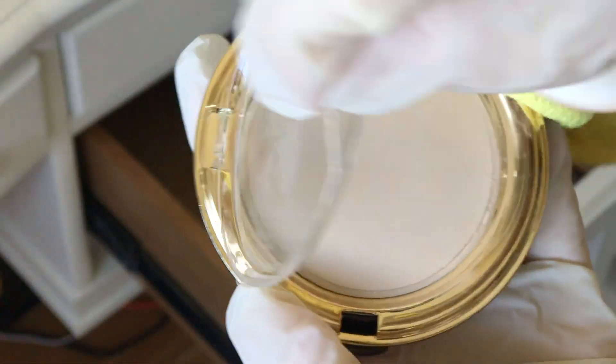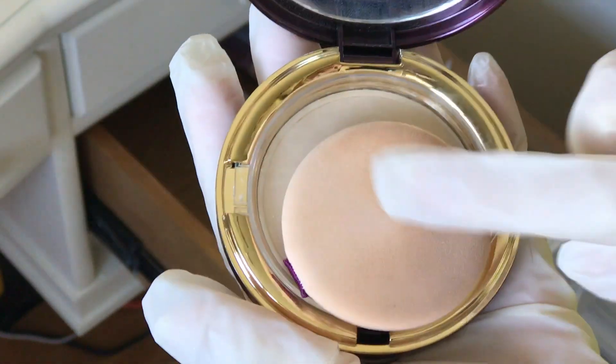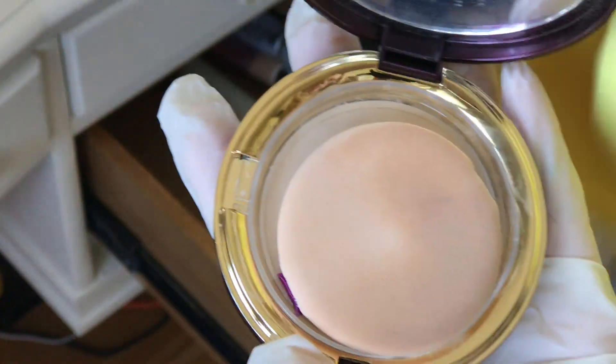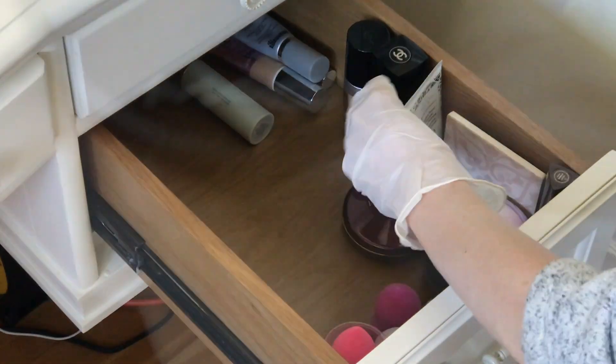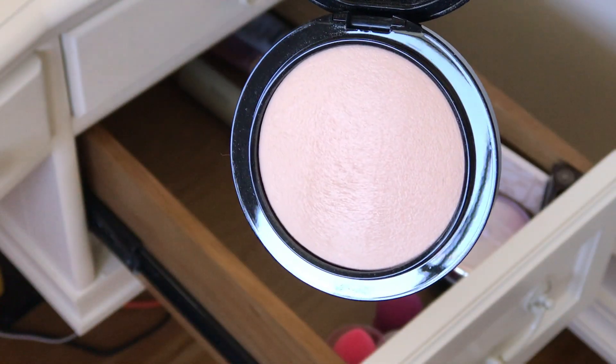This is the Wander Beauty Powder Foundation — I don't think I ever talked about this one. It's really very very good. Here's my filthy little sponge — maybe I should get it out of there and clean it. Good smooth coverage and not drying at all. And this is MAC Mineralize Skin Finishing Powder. Outstanding product.